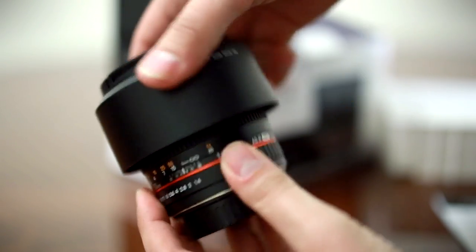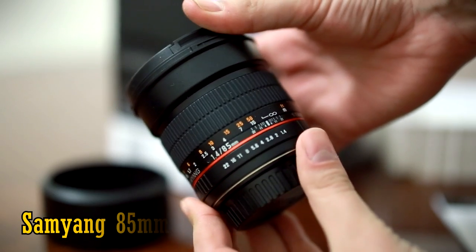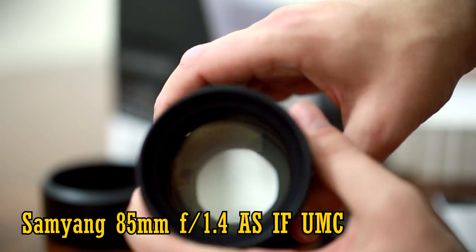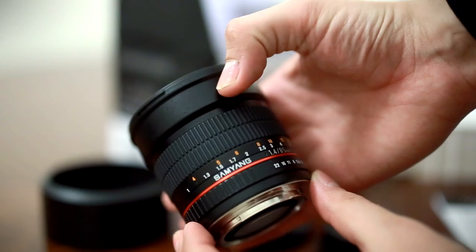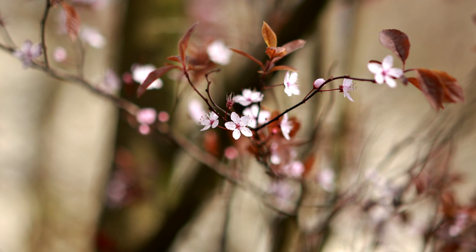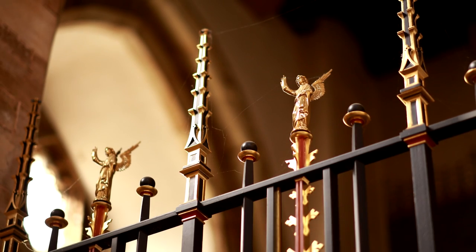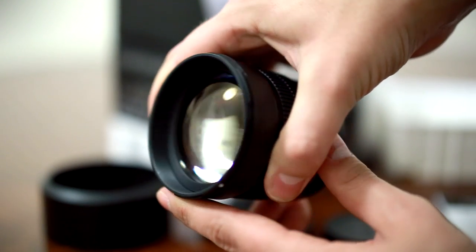Hi everyone, my name's Chris, and today I'm taking a look at Samyang's popular 85mm f1.4 lens, compatible with full-frame and APS-C cameras. 85mm lenses with an aperture as wide as f1.4 can get stunning pictures, and typically they cost at least around £600 to even £1,000. But the Samyang lens is astonishingly good value for money, being only about £250, or around US$350.